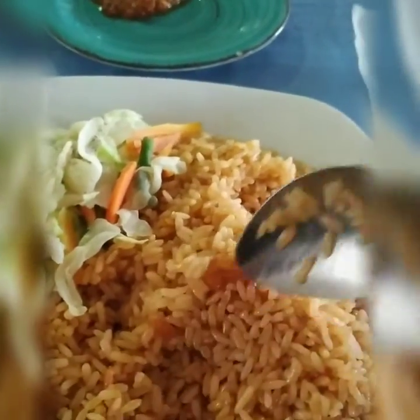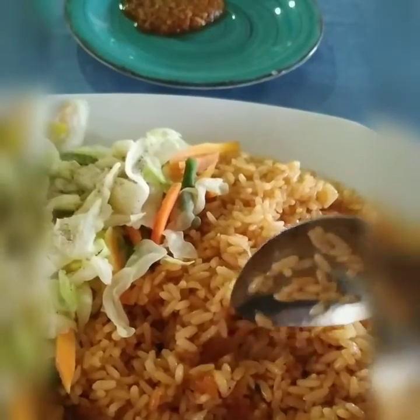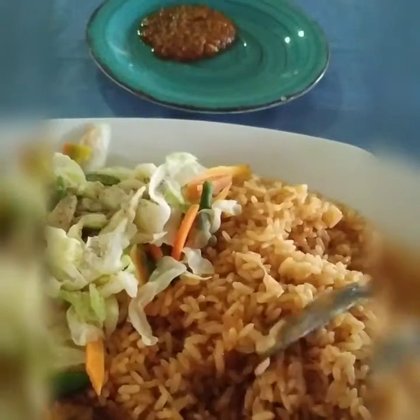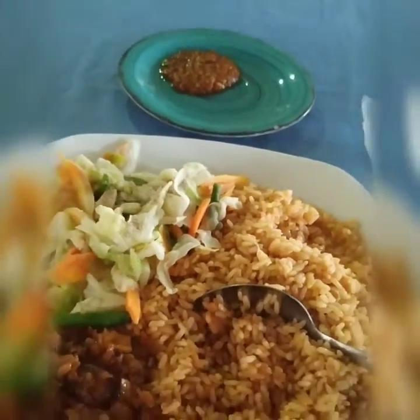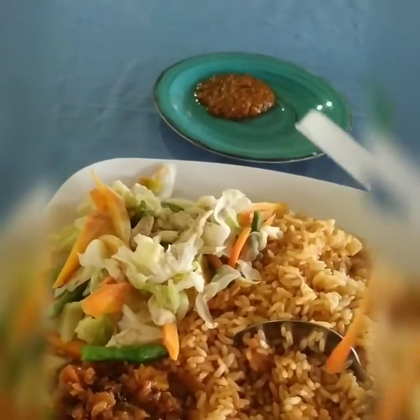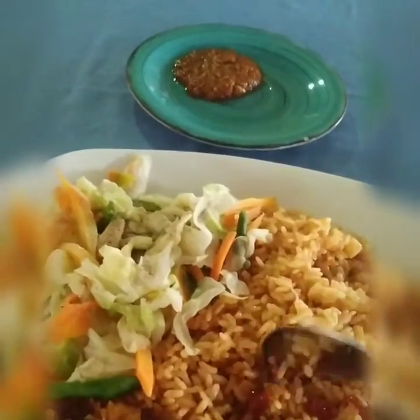This is cinnamon. It's a gram and lemon. It's good. We're going to put sugar in the water. We're going to give you a good amount of water.